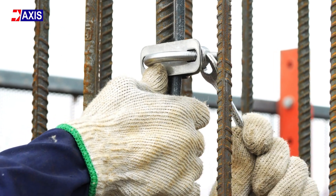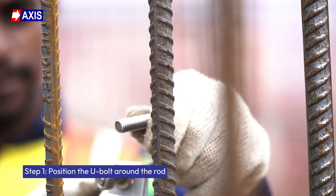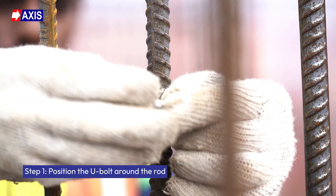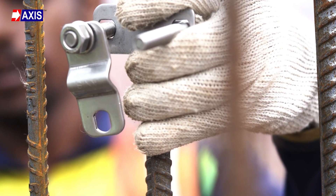Let's start with the installation procedure of the U-Bolt Clamp. Step 1: Position the U-Bolt around the rod. Begin by placing the U-Bolt around the rebar. Ensure the open ends of the U-Bolt are aligned and facing outward.